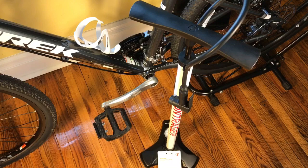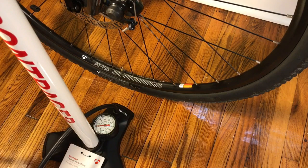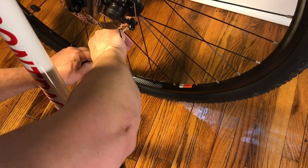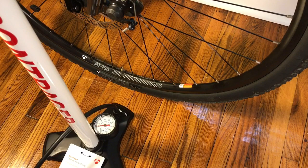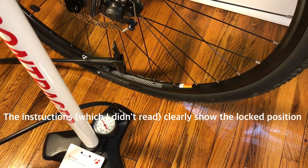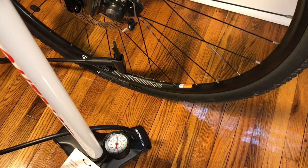By the way, that is a Presta/Schrader branded end piece. Let's see if we can get this on - missed that. Okay, that does not like me at all. Huh - okay, that's totally backwards to everything I've ever used. You put it down to attach it, then flip it up to lock it in place.